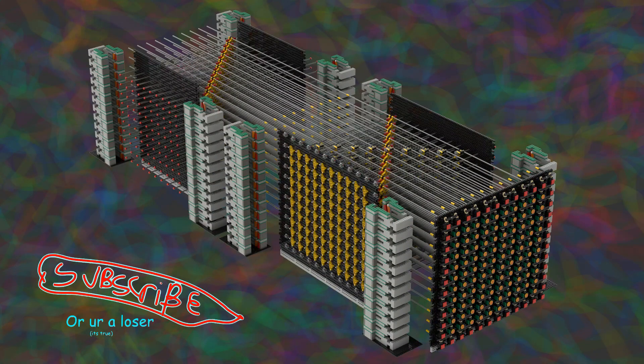For those who are new, I am building a Lego computer to play the game Snake, and today we will be taking a look at the screen itself. This is very intimidating, but I promise it is simple and easy to understand.